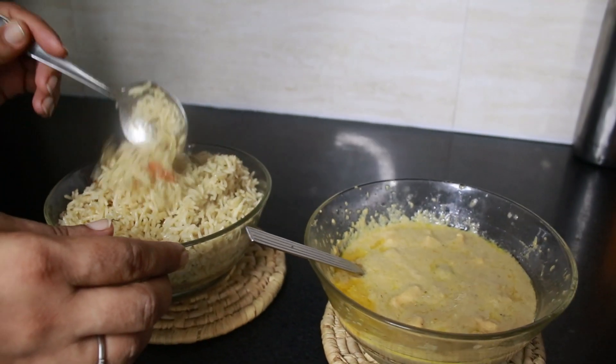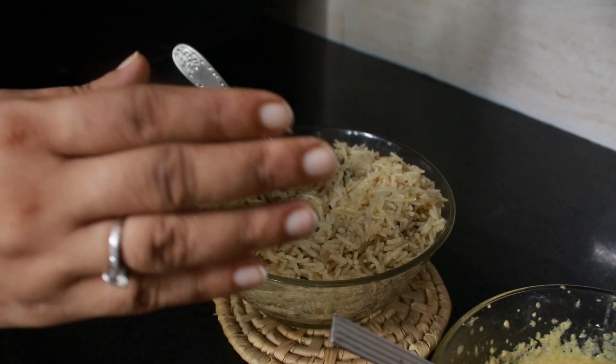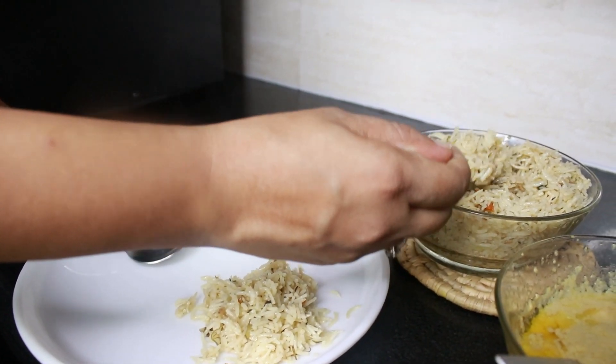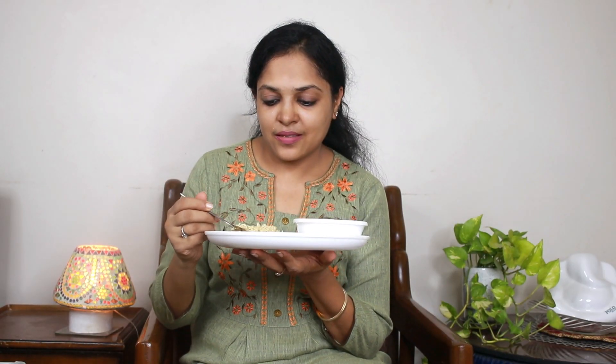Now let's do the taste test. Look at the veg pulao — there are all kinds of vegetables: peas, carrots, onions. Let me taste it. The pulao spice level is very normal — not too spicy, not too bland. It is perfect. The pulao texture is very nice.